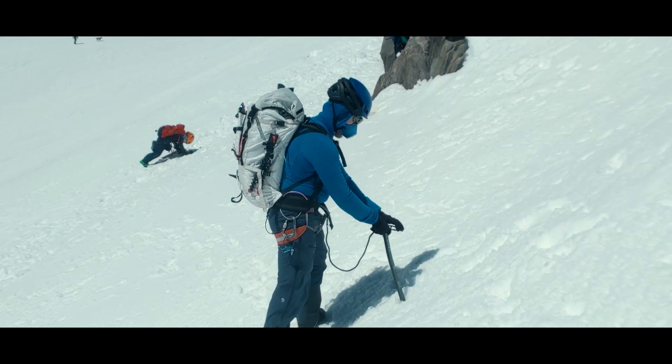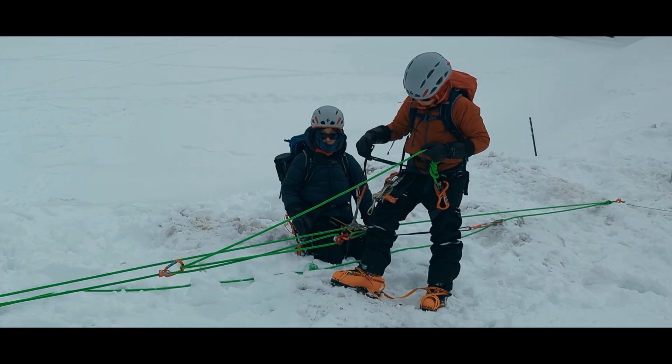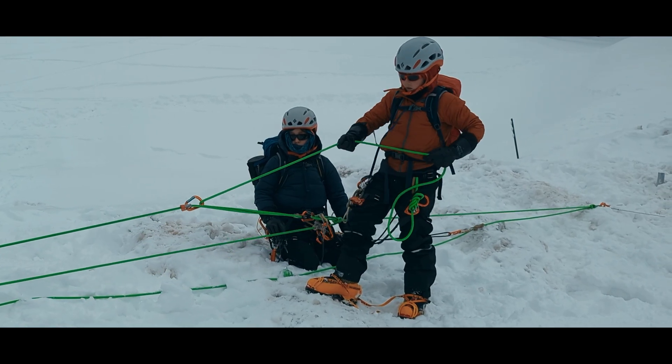Hello again, I'm Jason. We are adding to our existing Glacier Travel series by demonstrating a drop-loop six-to-one crevasse rescue system on a three-person rope team.